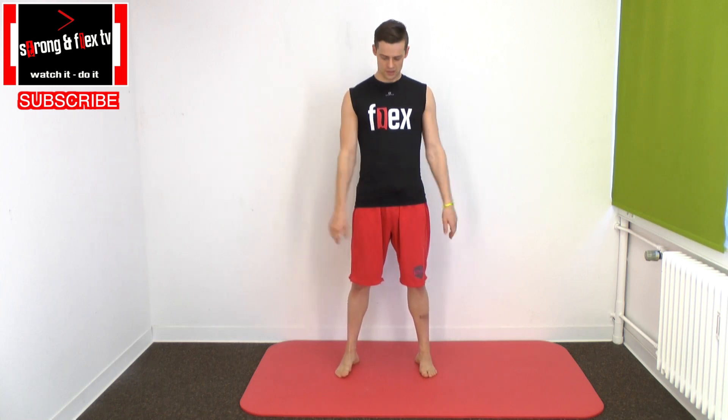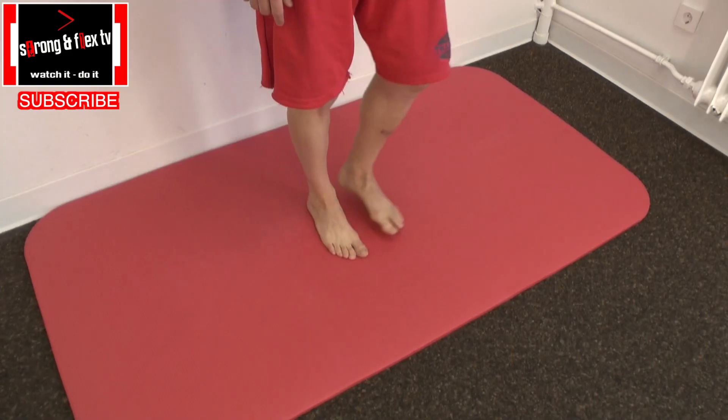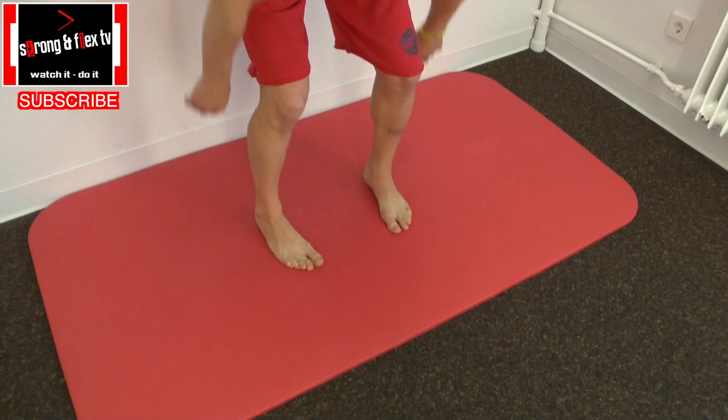Step one is a little warm-up exercise we already have on our channel. It's called Easy Warm Up for Every Routine. It's very sensible to do it for the splits. All you have to do is go into a hip-width position, do a little inside rotation with your toes and feet.